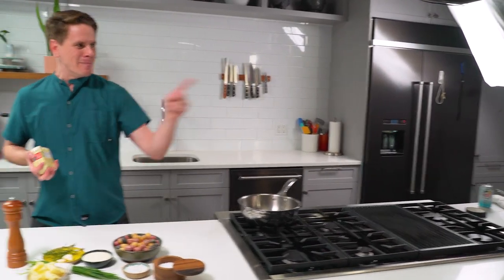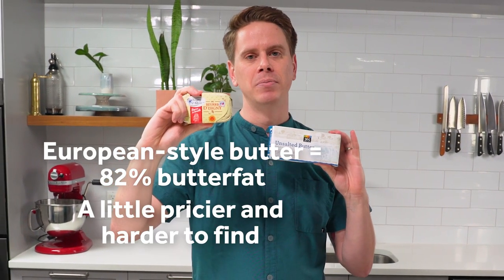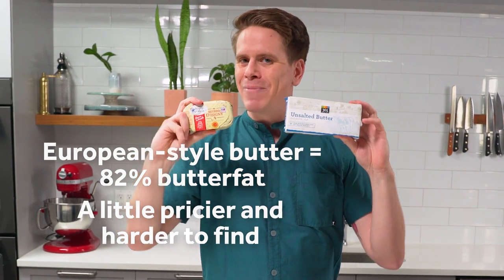For this dish, I really recommend using European style butter. What's the difference between European style butter and American style butter? American style butter uses around 80% butter fat, whereas French or European style butter, as it's sold here in the States, has to be a minimum of 82% butter fat. While that may not sound like a huge difference, it actually does make a big difference in the finished richness of the dish. If you can swing it, go with European style butter.